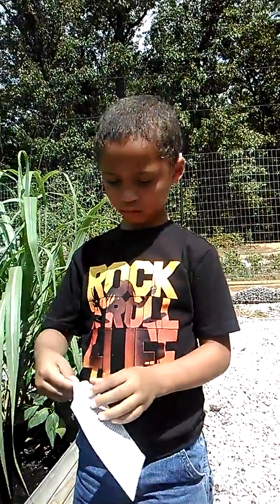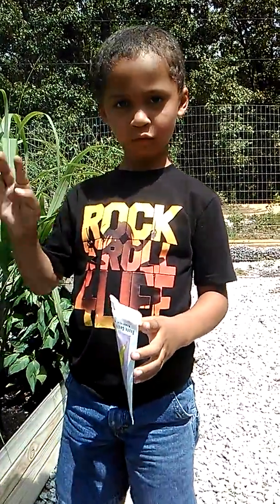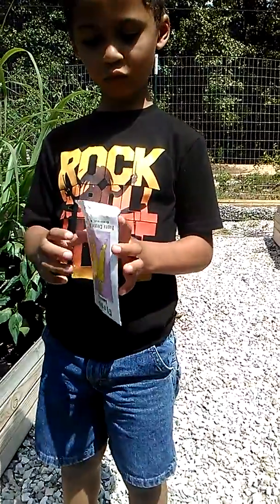Okay, here we are, another day on the homestead. Say hi, Noah! Hey everyone, what are you planting today, Noah?